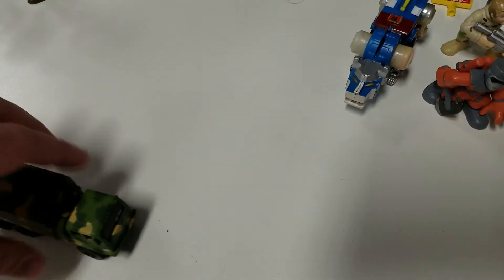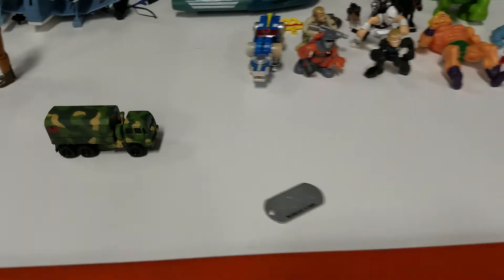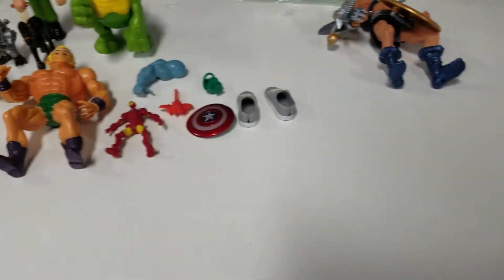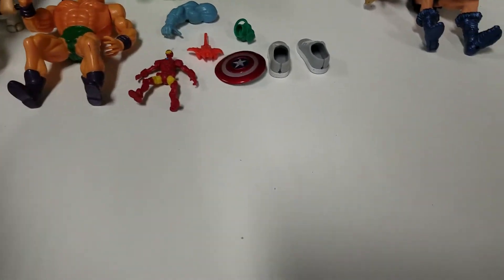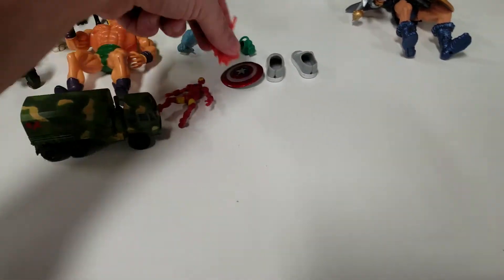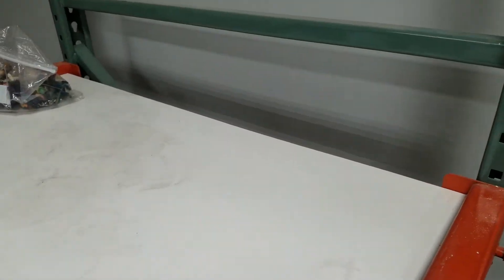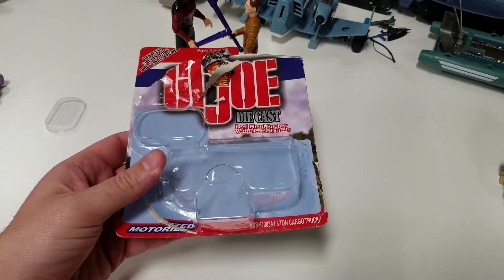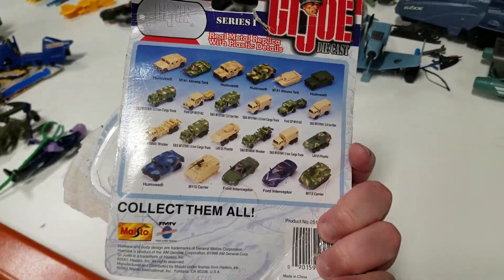I guess motorized means that — and it's going to run into this bag of stuff. Maybe it's going to run over Tony Stark, Iron Man. That's not the scale. This dog isn't the scale — we don't want to run over dogs anyway. There's an evil Manta Ray. Here it comes — and it falls off the table. A quick one for you: G.I. Joe die-cast motorized five-ton six-by-six cargo truck by Maisto from 2001.